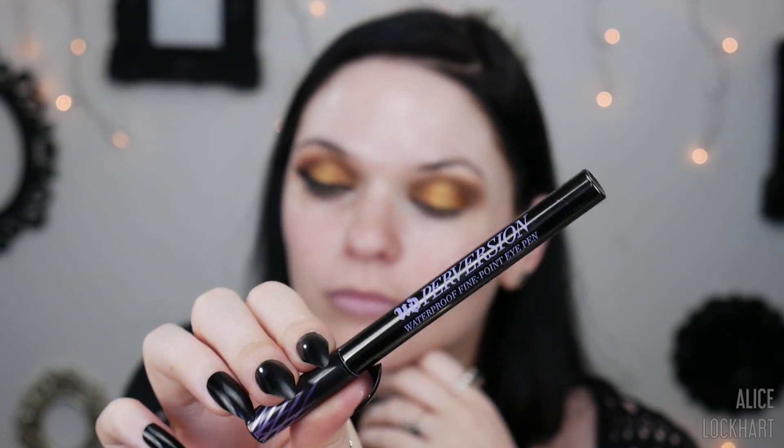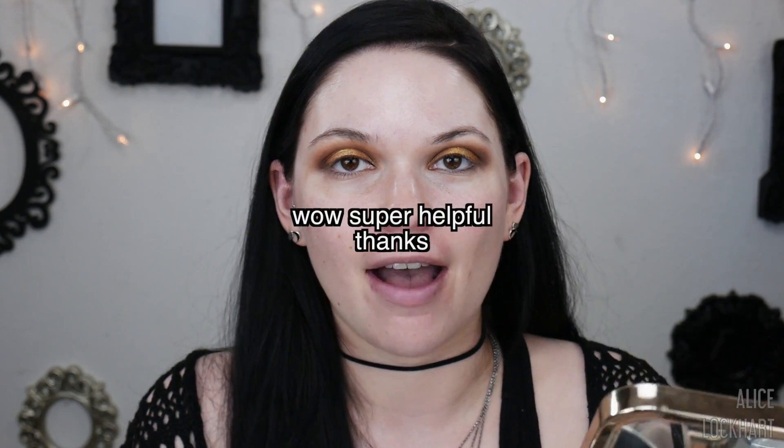I don't think I can do this look without a big winged liner — I mean, bees and wings, come on! I'm going to be using the Urban Decay Perversion Waterproof Fine Point Eye Pen — this is the best eyeliner ever. Speaking of wings, I actually have a how-to winged eyeliner tutorial filmed but not edited yet because I'm slow at editing, so it's coming at you soon.